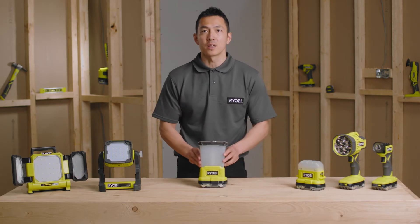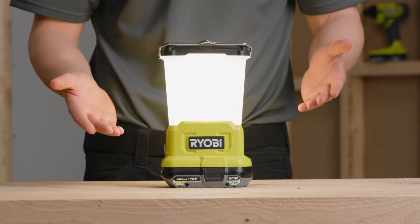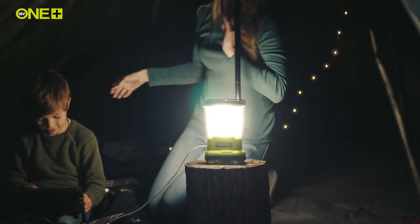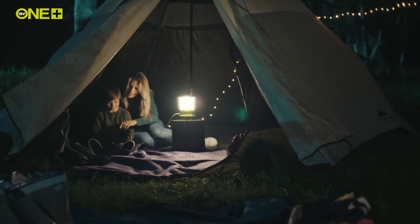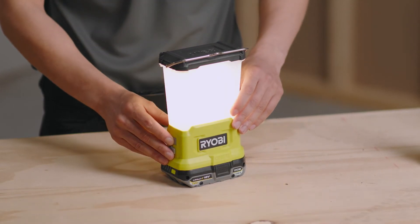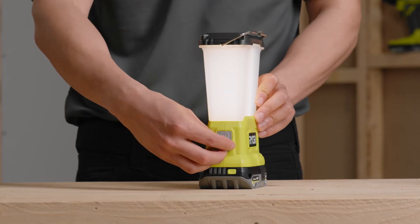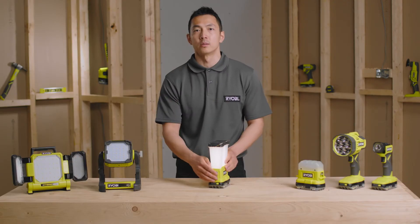Moving on, this is the OnePlus LED lantern. Designed with a 360-degree frosted lens for reducing glare, this light produces 850 lumens of warm and soft light, making it perfect for taking on your camping trip to light your tents or gazebos. The light has three brightness settings controlled with a single button, giving you more flexibility. There is also an onboard USB port for charging your devices, so you never need to worry about your phone power running low.